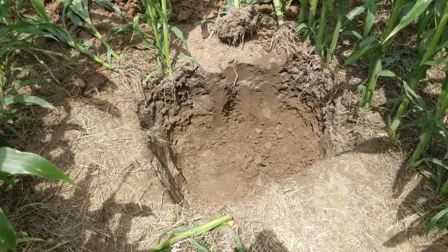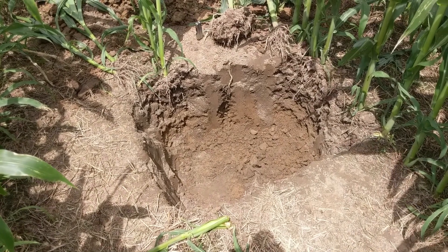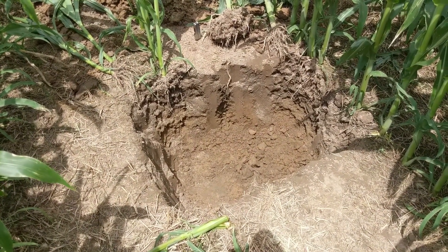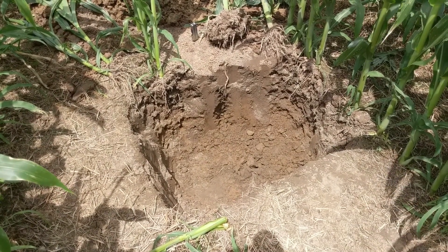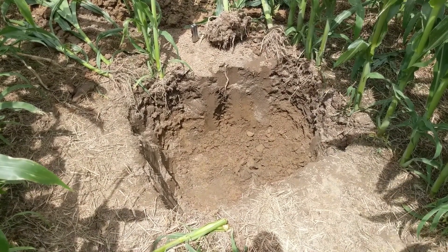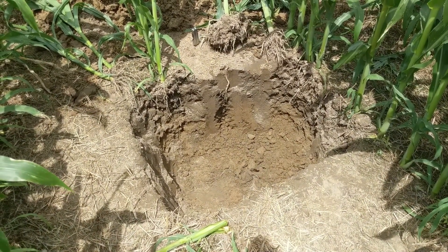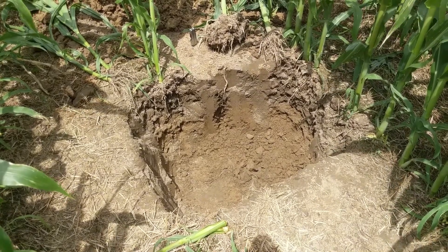Here's our soil pit — I just dug this one by hand. It's about 18 inches deep. Ideally, if you're going to do a true soil pit, you want to get down three to five feet or even deeper in some cases, and you'd want a backhoe to dig that. Pro tip number one: don't dig these by hand when it's 95 degrees. We're going to get down in here and take a look at some roots and see what else we can find.